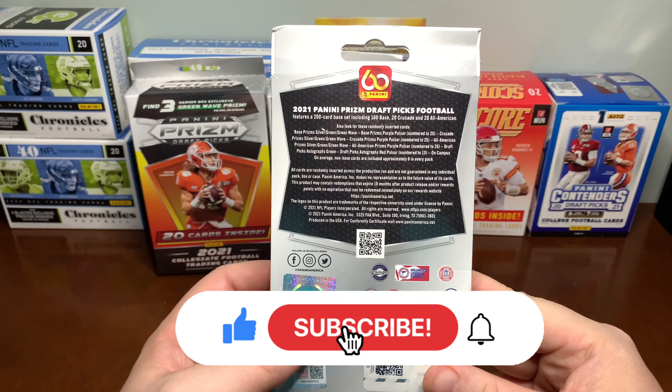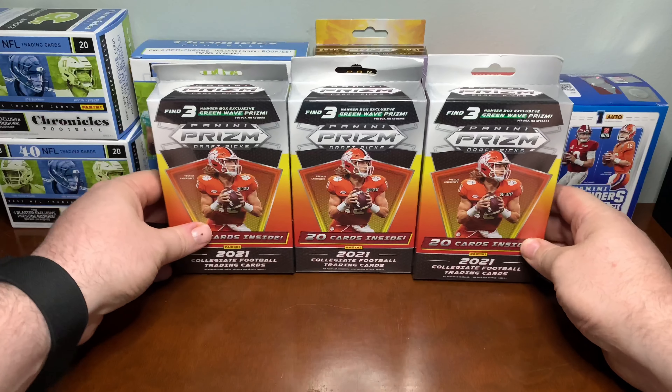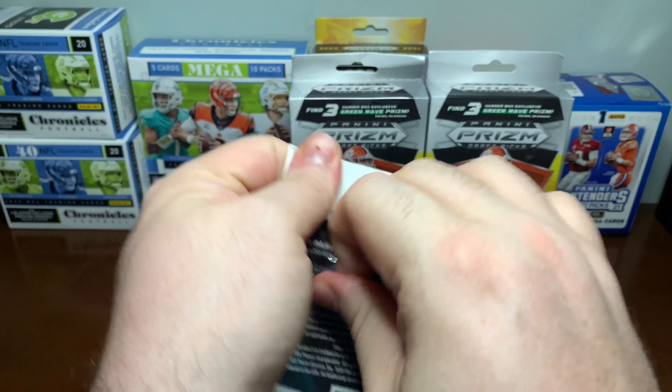We've got Crusade and All-American inserts. They also have the On Campus cards, which look like the Downtown cards — those are pretty cool. Hopefully we can pull one of those. Let's see what we've got.